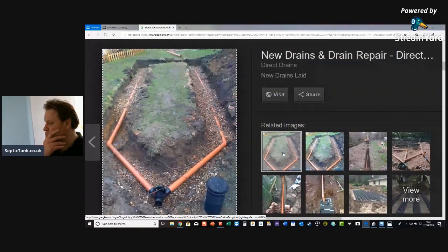Here's a semi-herringbone septic tank soakaway. You're starting to see a pattern to all this — you've got orange pipes, shingle around the pipes, and a distribution chamber here. All the liquid goes to the distribution chamber and is sent left and right.